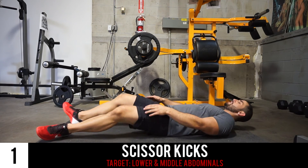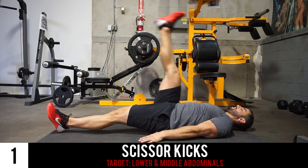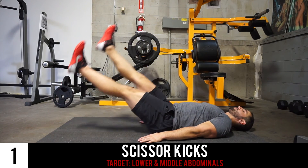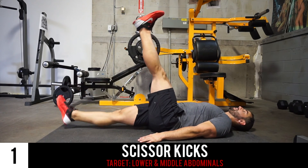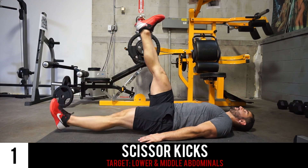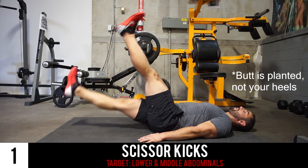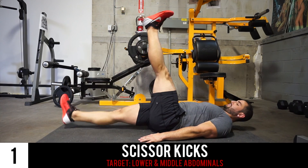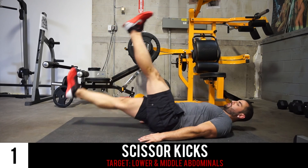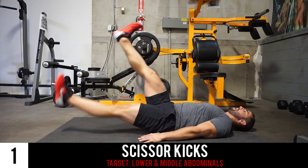For our last exercise we've got the scissor crunch — essentially a flutter kick but with a much larger range of motion. The entire upper body is planted, shoulders rested, head on the ground, and heels planted as the legs make those full large ranges of motion. Nice and slow and under control.